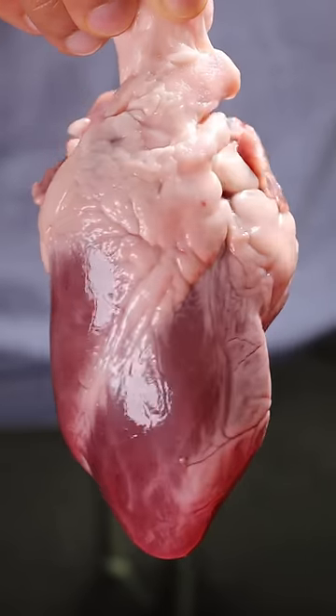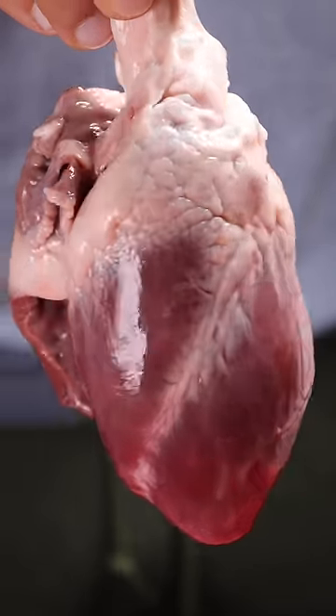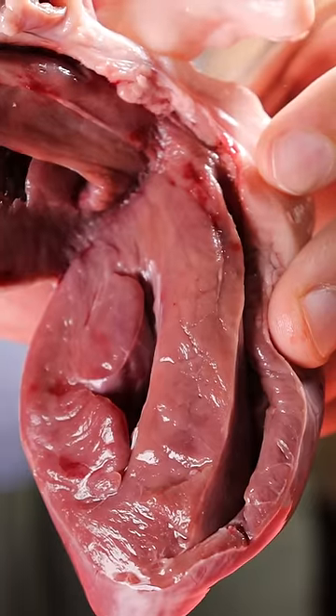Here's how you can eat a heart. So far on my TikTok we've made cow liver, lamb brains, and veal tongue. Whose heart do you think this belongs to?